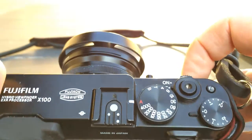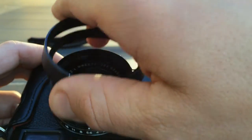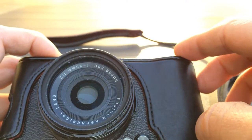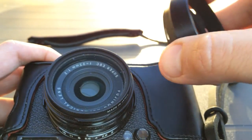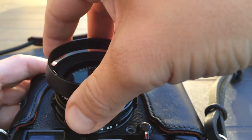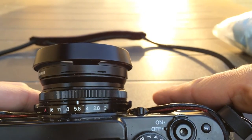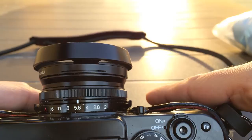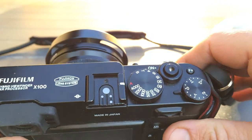First and foremost, I always use a protective filter on my lens so I don't actually worry about grains of sand scratching my glass on the camera. That can be cleaned with all sorts of things, but the sand in the dials is what worries me. This is sand that you cannot blow away with a blower — perhaps you can if you have air in a can, but mouth-to-lens blowing is not going to do it.